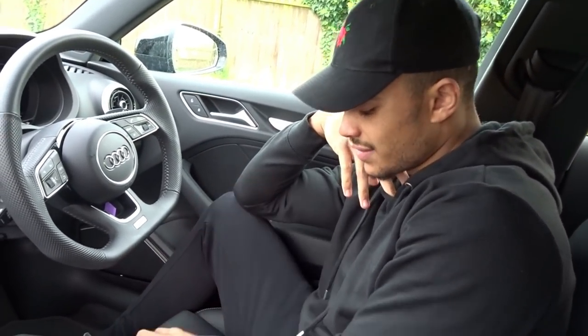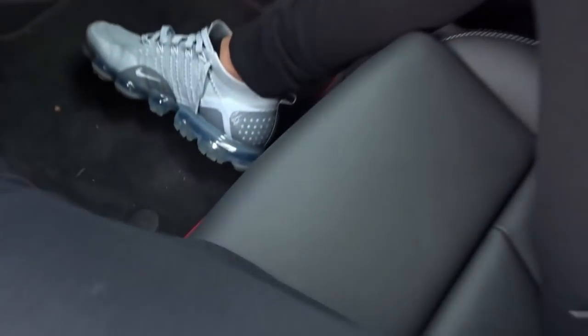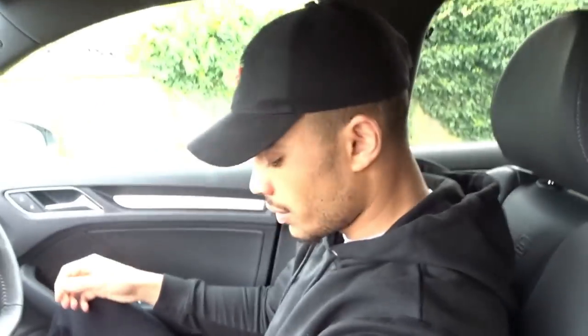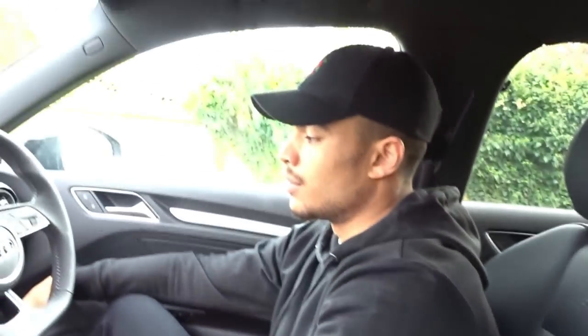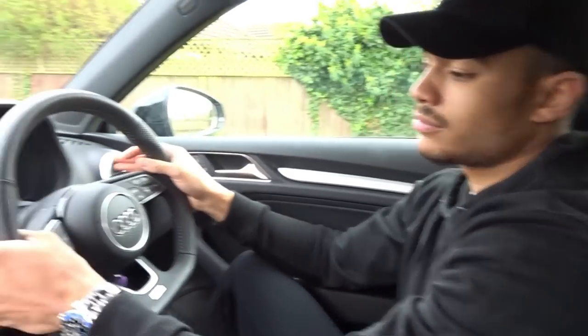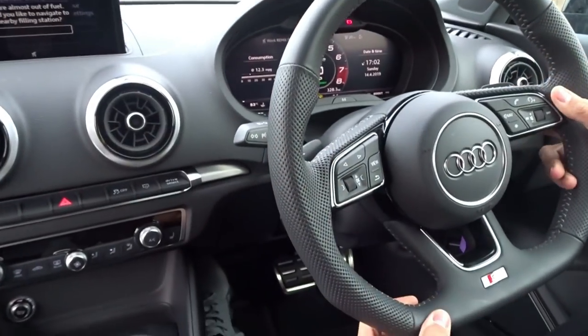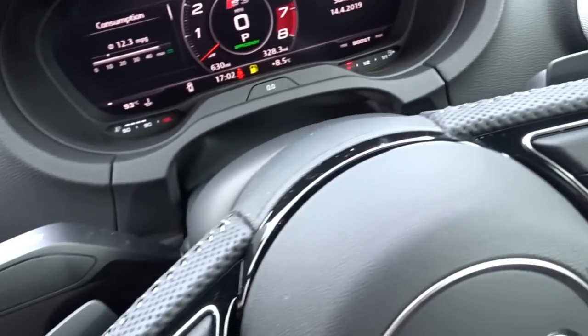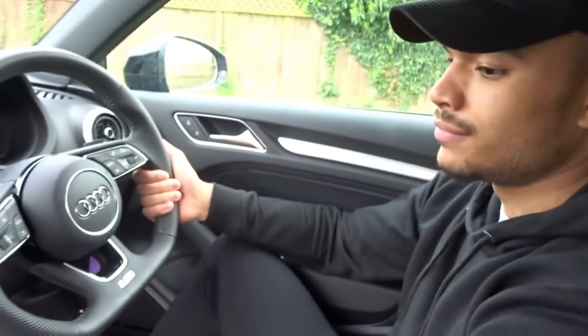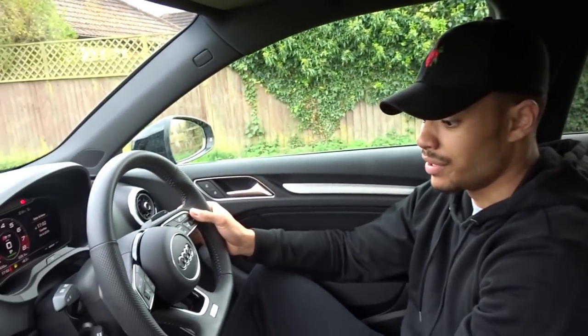It's a nice place to be. You get leather as standard — it's a nice quality leather. And you've got the S logo on the seats at the back, and they do hug you in quite well. Very comfortable for both short and long journeys — I've got no complaints about the seats whatsoever. You have the paddles on the back, which is quite fun. In a car like this you'll find yourself using them quite a bit — it adds to the experience of the S3.